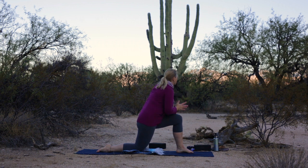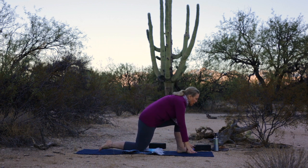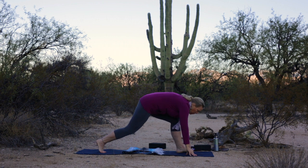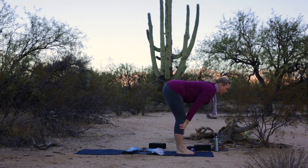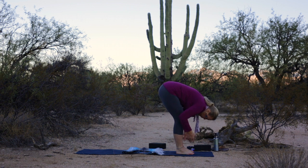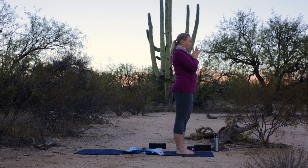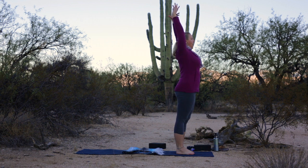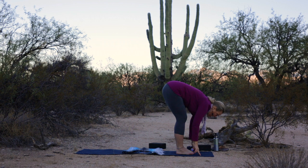Inhale your arms back up and overhead. Exhale, hands to the mat. Tuck your right toes, step your foot forward. Inhale, flat back. Exhale, fold. Reverse swan dive all the way up. Exhale, hands to heart. Inhale, your arms down and out and overhead. Exhale, swan dive forward. Inhale, flat back. Exhale, fold.